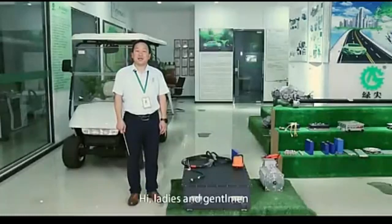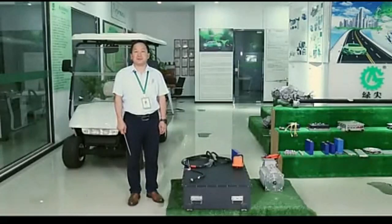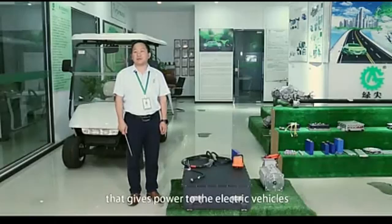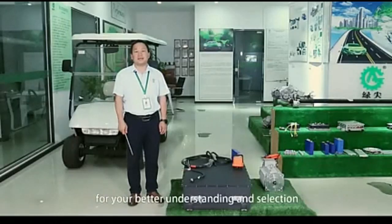Hi, ladies and gentlemen, welcome to the Green Motor Technology Group. Today, there are many kinds of Nissan batteries that give power to electric vehicles. We are going to introduce to you the Nissan Iron Phosphate battery for your better understanding and selection.